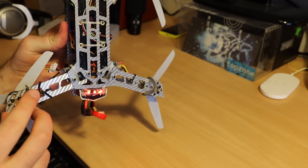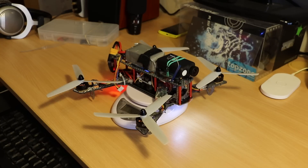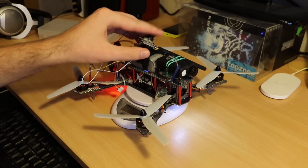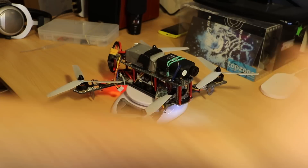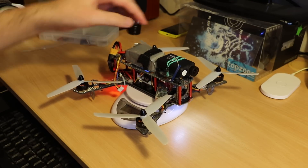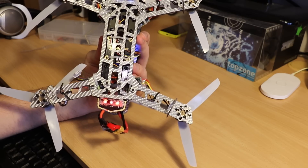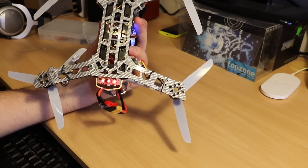Super light — only 120 grams. The whole build is 440 grams, and with the FPV kit it's 470 grams with a 1300 mAh battery. So it's very light, very easy to assemble, and very durable too.